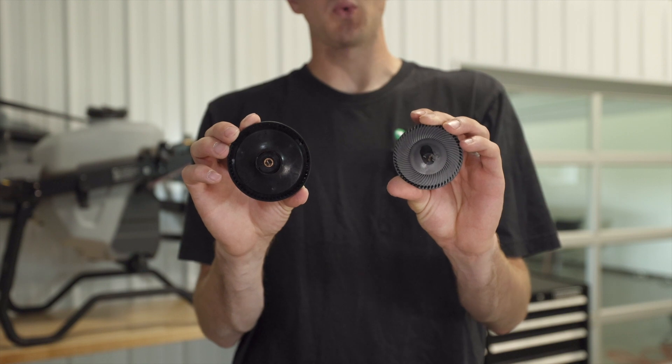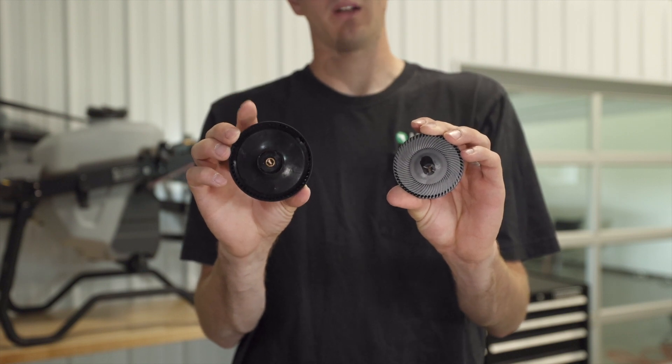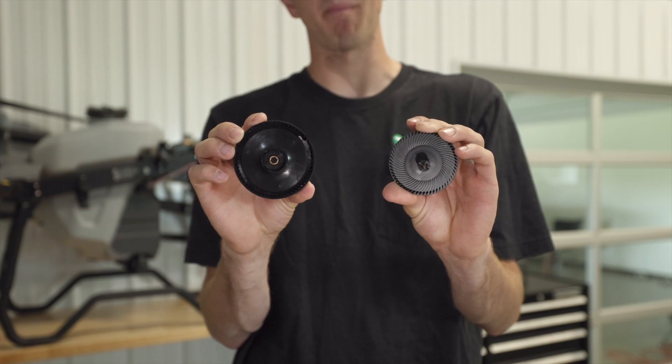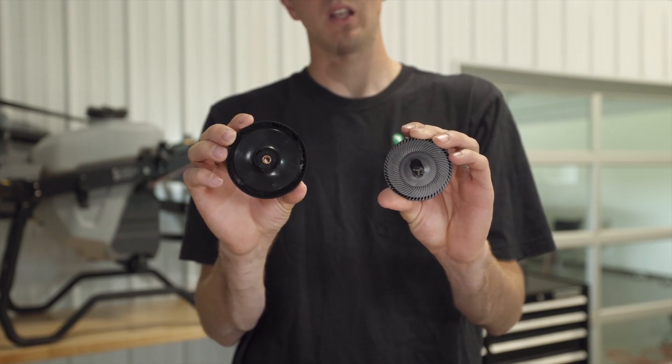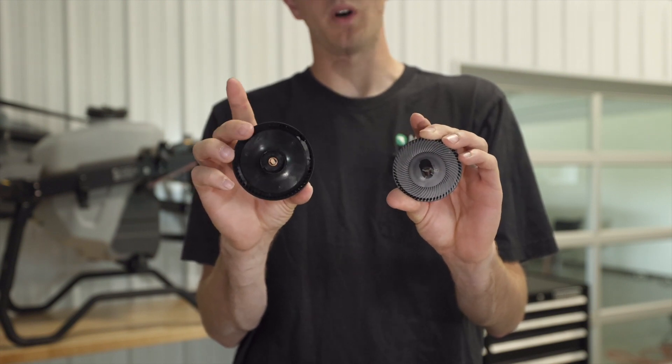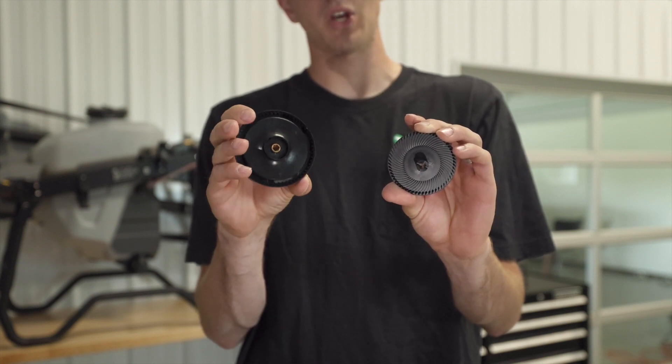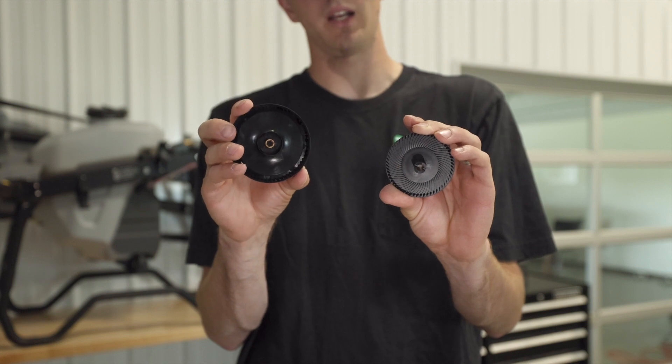Now we're going to talk about the differences between the spray plates. This one right here is what comes standard on your DJI T40 when you get it out of the box. If you notice, there's kind of two plates within the one — there's an inside and an outside. That's a dual atomizer, and there's smaller channels around this plate here.